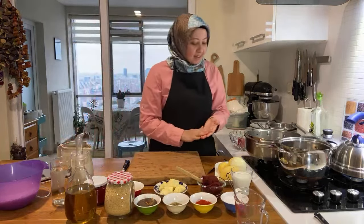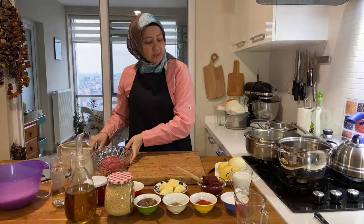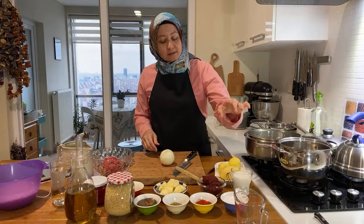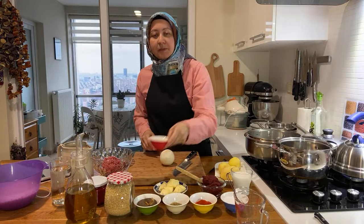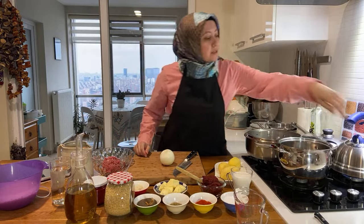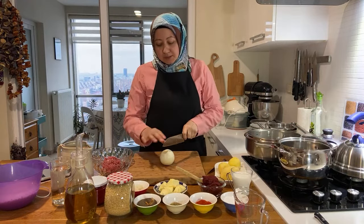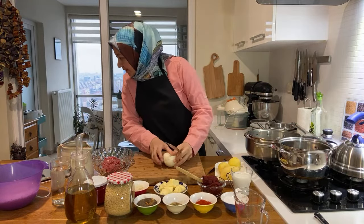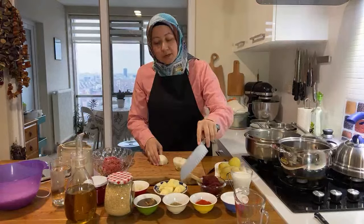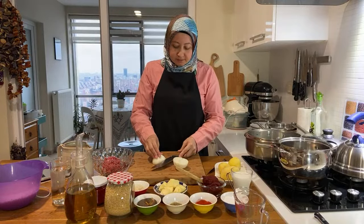For the sulu köfte I have 300 grams of ground beef, one onion, some tomatoes, garlic, tomato paste, and a little bit of rice for the köfte. The seasonings include red pepper paste, hot water, red peppers, ground paprika, oregano — just good old basic spices.